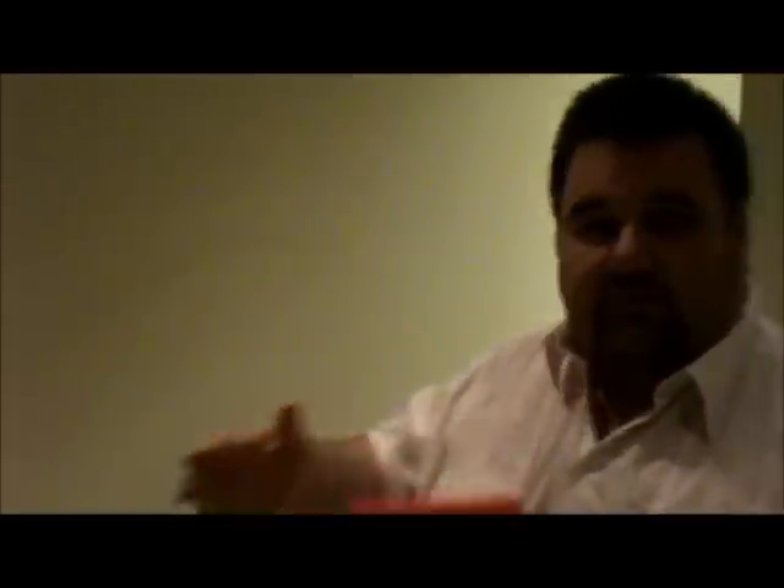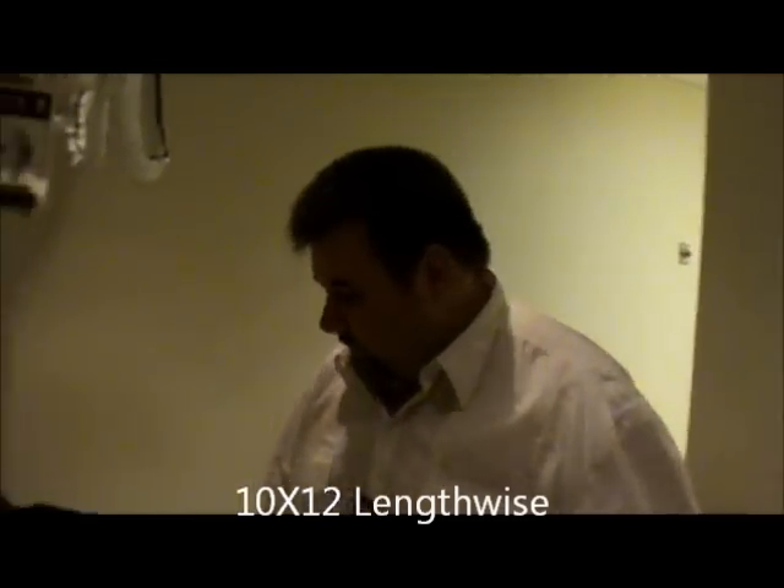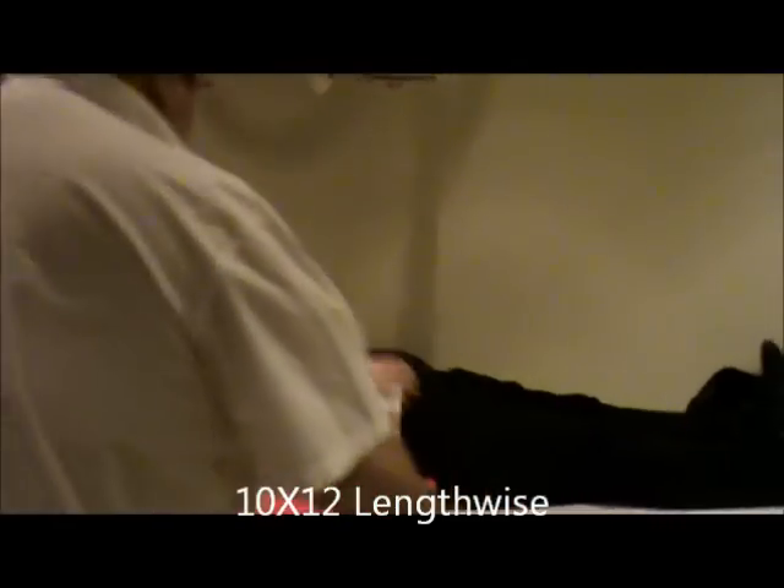The first thing we're going to do is unilateral Judet views. We're going to use a 10 by 12, lengthwise. The technique is going to be 81 kV, center cell. I'm going to have the patient roll up towards the left side.